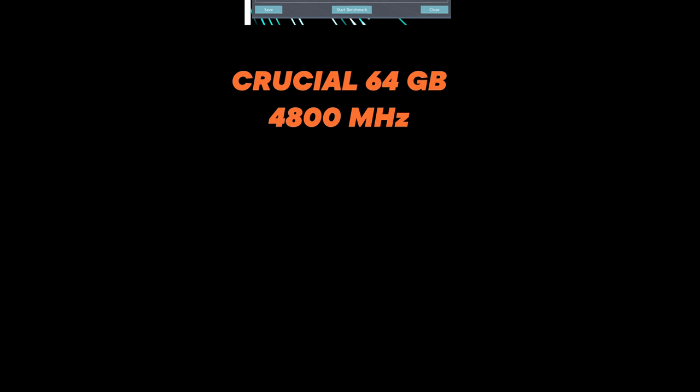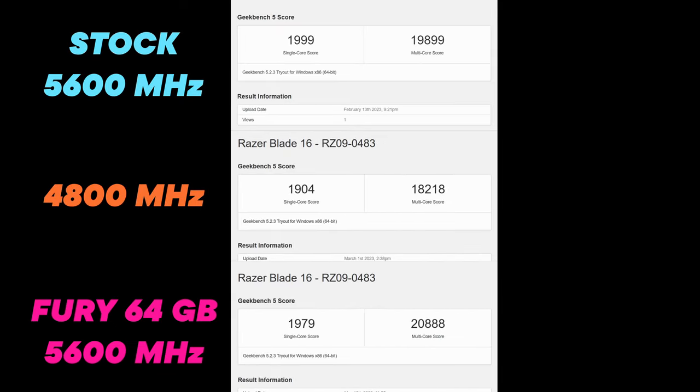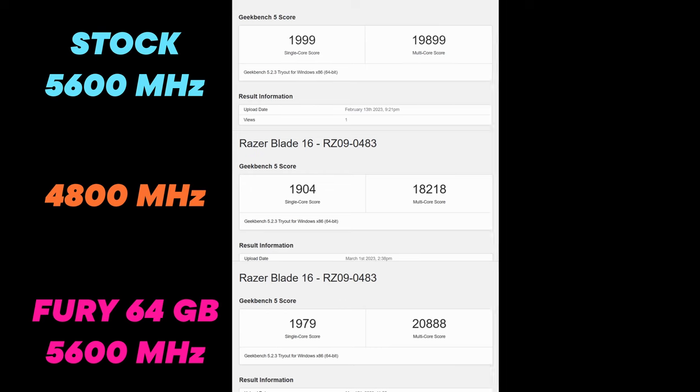Finally, you can see the new Fury 64GB kit is quite a bit faster than both of those. Not only is it faster in AIDA64 — I also ran a Geekbench 5 benchmark on all these RAM kits, and again it scores much better with the new 64GB Fury kit, making it in my opinion well worth spending a few extra pounds over an older 4800MHz RAM kit.